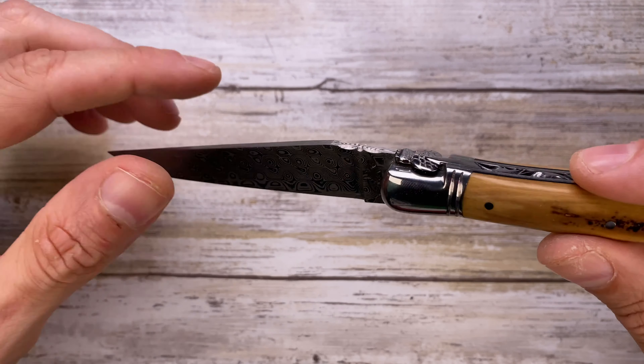Beautiful. Fantastic sound. The weight of this guy is 3.7 ounces. There's no pocket clip, of course. Fit and finish — phenomenal. Just handmade craftsmanship, superbly done.